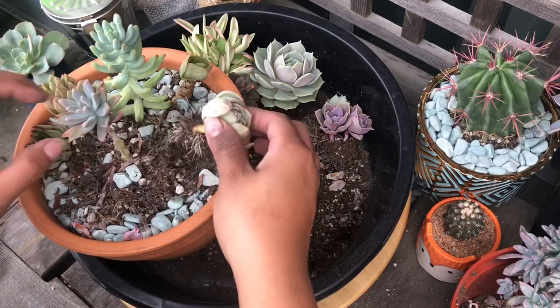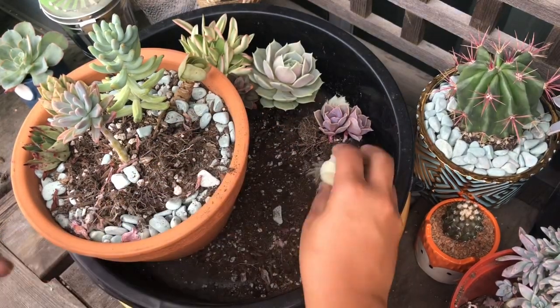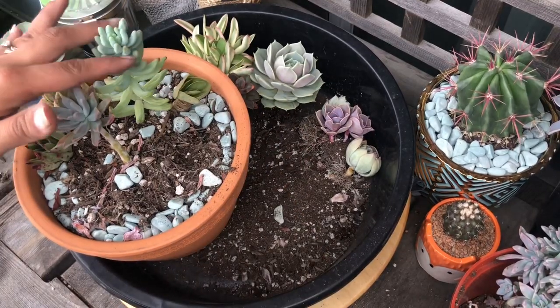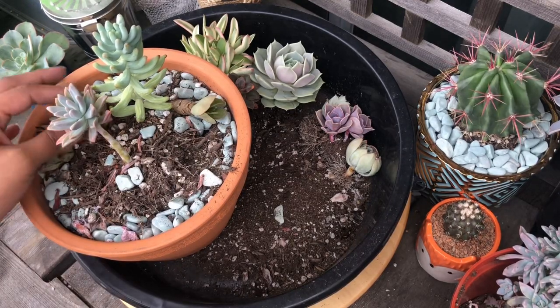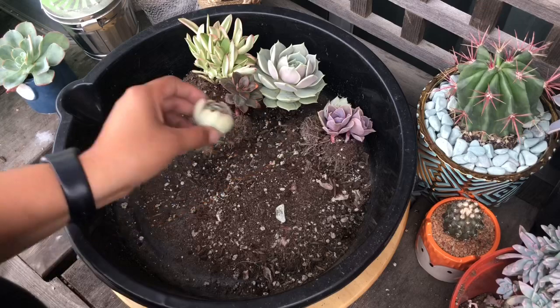I'm just pulling some of these out. Some of these for sure need water propagation. This one I kind of like how it looks all closed up — they were getting good sunlight in the afternoon, so that's probably why they're closed up, trying to preserve their energy. These two I'm going to behead. This one I'll add to another arrangement, and these two I don't necessarily want for this arrangement, so I'm gonna leave them for now.